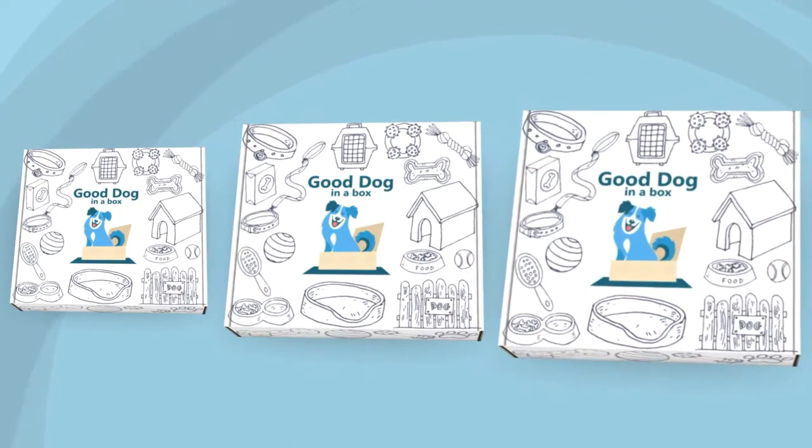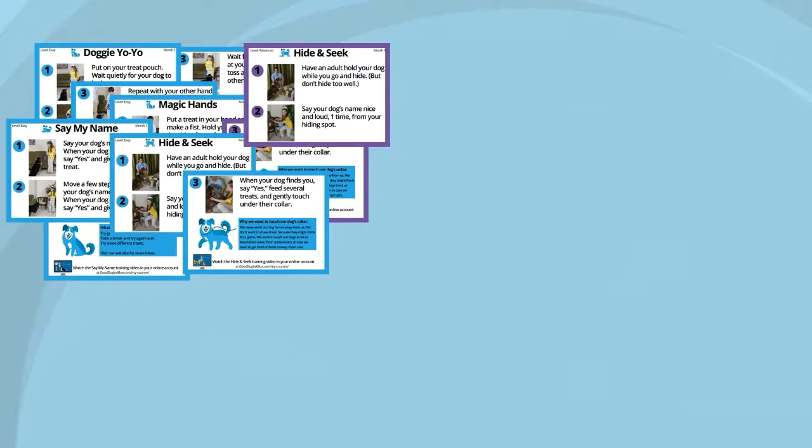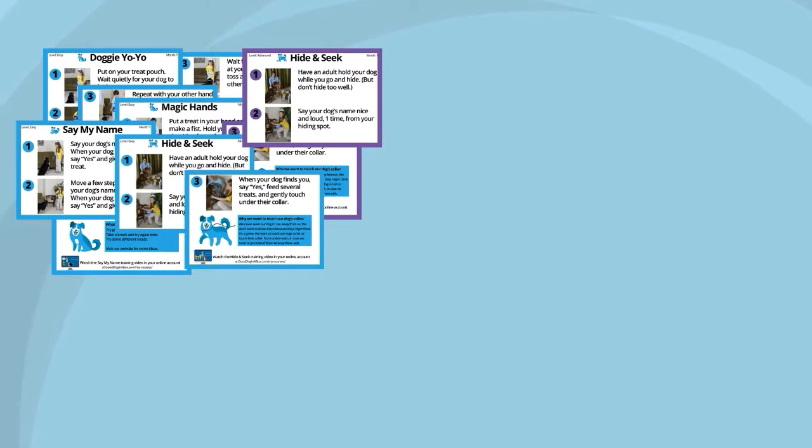Boxes come in small, medium and large, depending on the size of your dog. Every subscription comes with monthly training cards that outline specific dog training activities for you as the parent to do with your children and your family dog.